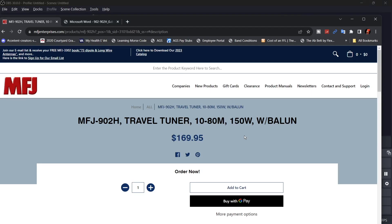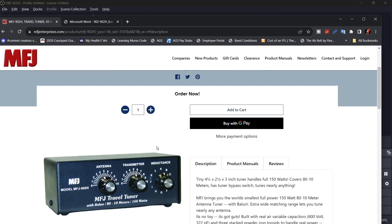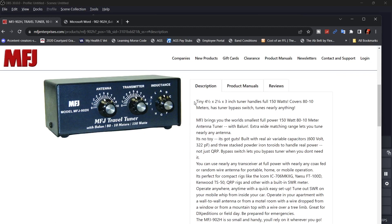At the time of filming this video, the 902H is going for $169.95. They're saying it's tiny, measuring 4.5 inches by 2.25 inches by 3 inches. It can handle up to 150 watts, covers 80 to 10 meters, and also has a tuner bypass switch. They say it tunes nearly everything.